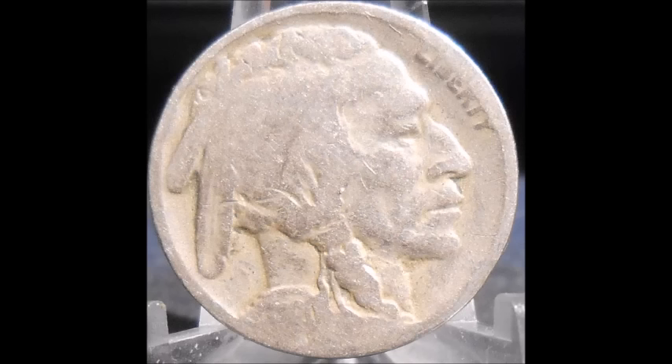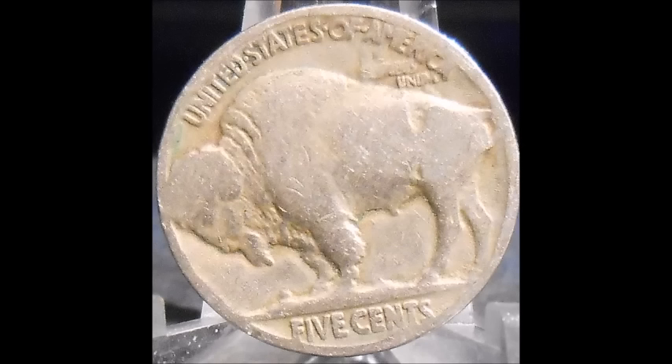Now we are taking a look at a 1920 Buffalo nickel that is listed as a two feathers variety. What a two feathers variety is: if you look towards the back of the head you can see two main feathers — there should also be a small third one in between the second feather and the hairline, and on the two feathers varieties it is missing. Two feathers varieties have recently in the last few years become pretty popular, so you will find these every now and then when you are searching Buffalo nickels.